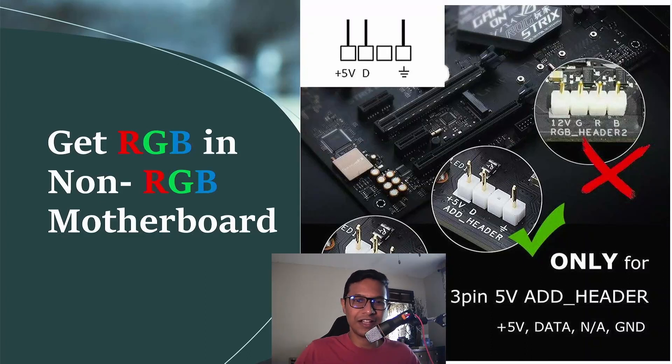Hello viewers, welcome to Ultimate Gaming Guide. In this video I'll be talking about how to get RGB on a motherboard that has no RGB header.